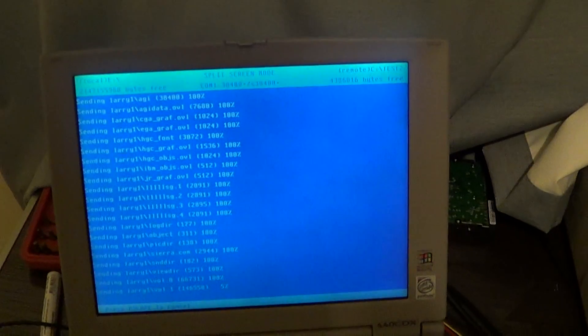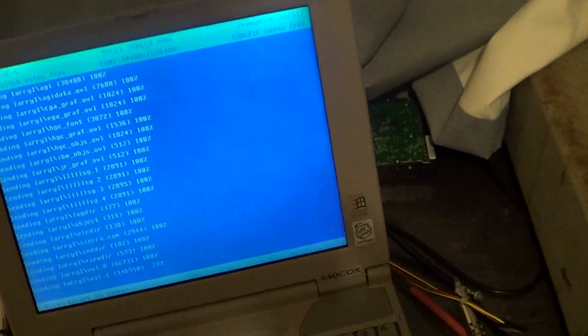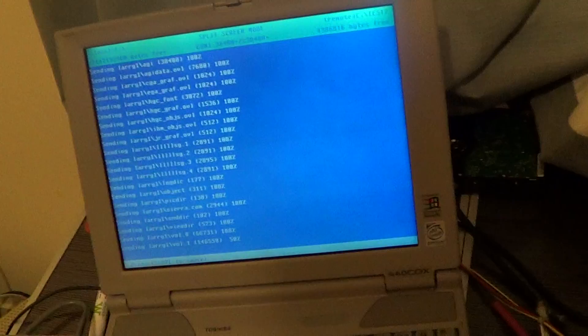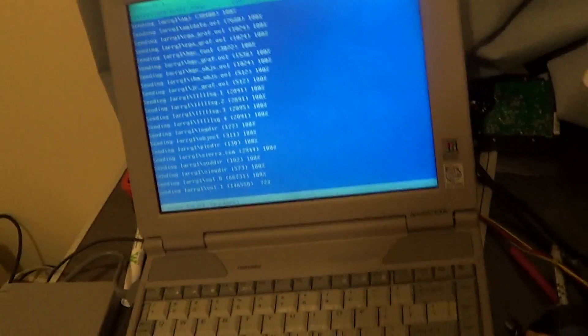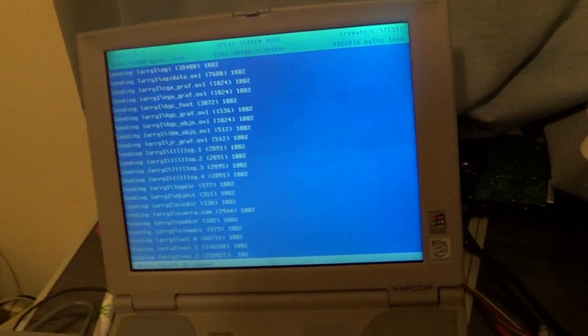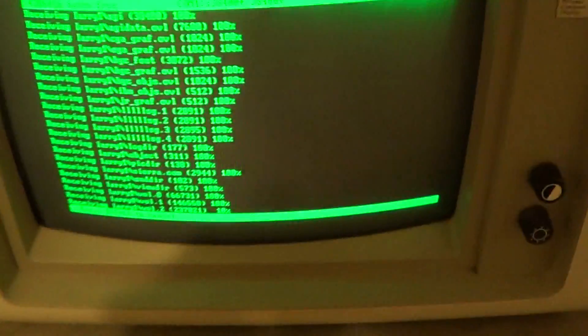I've never had a transfer quit because of it. I have had transfers quit when I'm trying to get the XT to receive at 115200 baud. That generates so many CRC errors that FastLinks will give up. It won't corrupt data — your data will be good — but there will be so many errors that it's unlikely to finish. If it's just one file, you might be able to get away with it. Even with the errors at 115200, you can push it at a good speed. 38400 is safe. 19200 if you're having trouble. And on big files, it's never a problem.